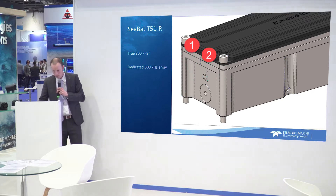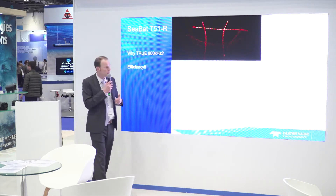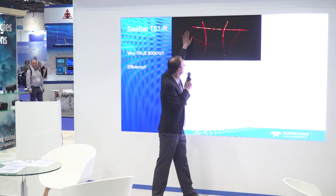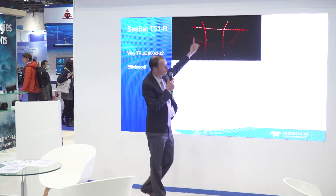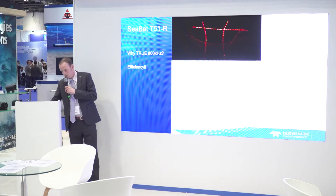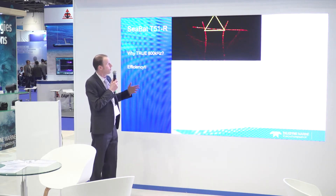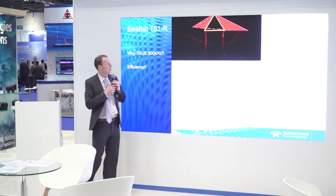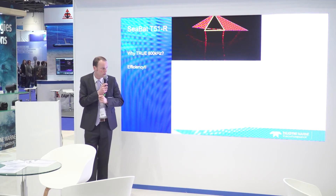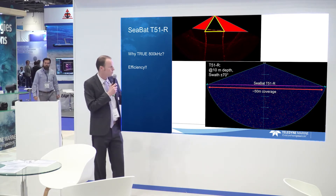Why is that good? Well, we could just take a 400 kilohertz array and push the 800 kilohertz signal through it — it works, but it comes at a cost. You can see it here: there's your flat seabed, but you're getting grating lobes across the swath. You can't really use most of the swath because the data quality isn't great — you're not using the optimum frequency for that array and you lose your whole swath. With a dedicated 800 kilohertz array, you can use the full swath width at 800 kilohertz — no compromises.